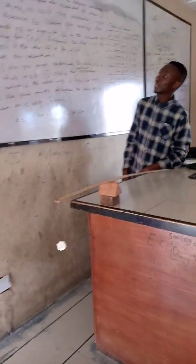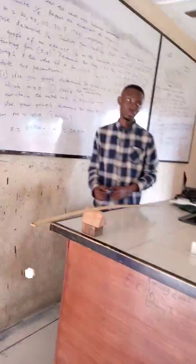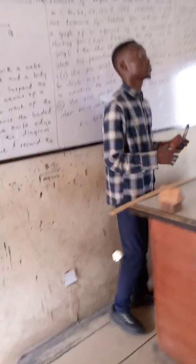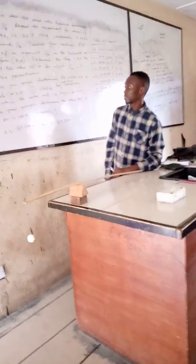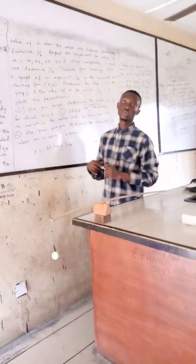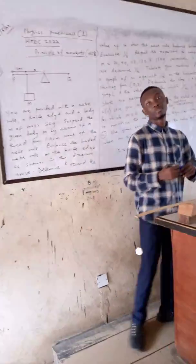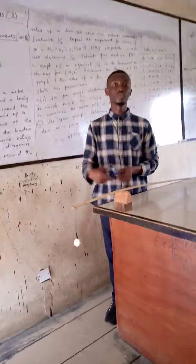Another question is: state the two conditions necessary to maintain the meter rule in equilibrium. The conditions are based on the laws of moments. First, the sum of the clockwise moments must equal the sum of the anti-clockwise moments. Second, the sum of the upward forces must equal the sum of the downward forces, and the algebraic sum of moments at any point equals zero.